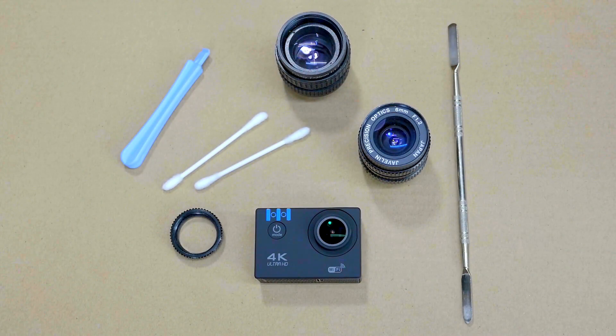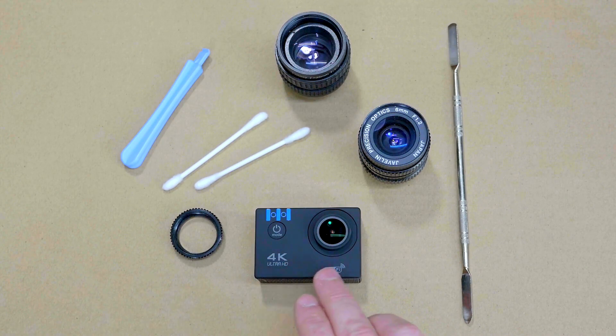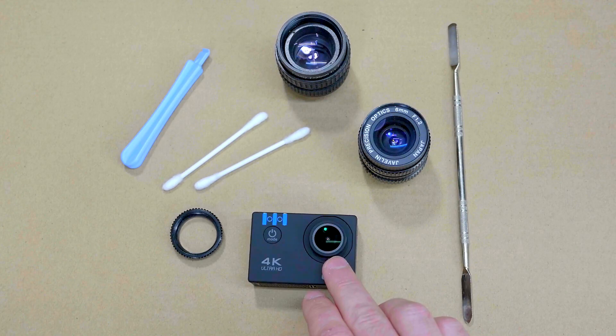Alright, before I get into this project, I think I'll give a brief overview as to what I'll be doing. The first step will be to disassemble — partially at least — this action cam, just so I can expose this lens and then remove it.